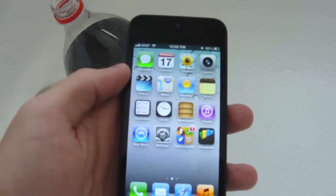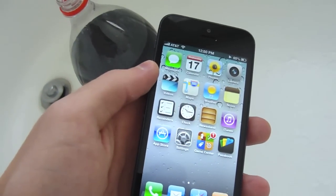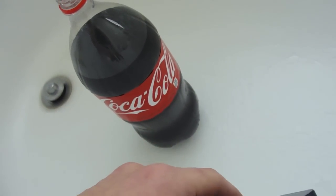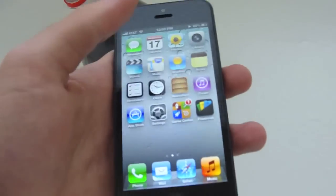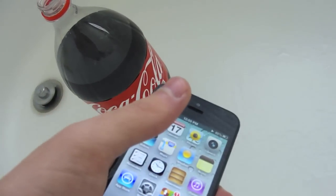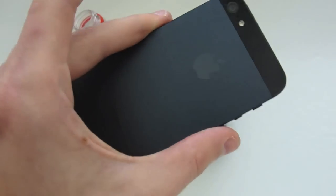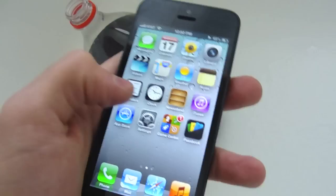Hey guys, TechRacks here. Sorry I don't have my tripod with me, but I've got a pretty cool video for you guys. So I have some Coca-Cola right there, and the reason I don't have my tripod is because it will not bend the way I need it to in order to shoot this video, because it is in a tub. And I'm going to test this new iPhone 5 — brand new — to see if it can withstand some nice Coca-Cola.